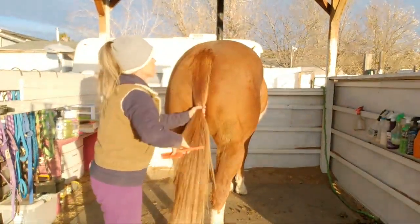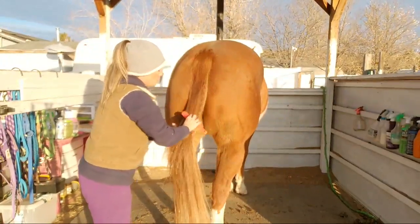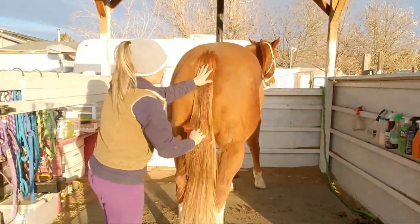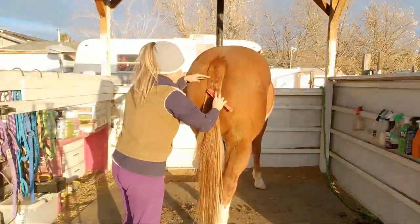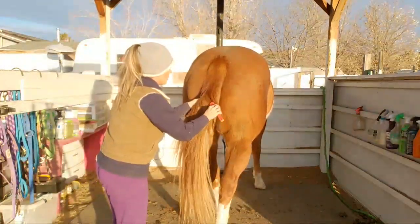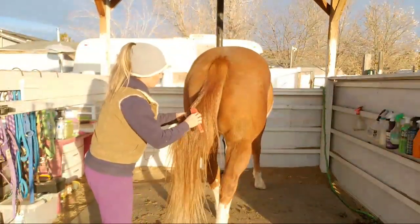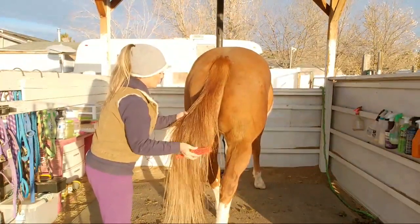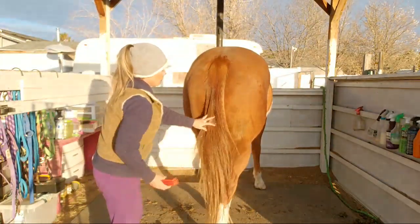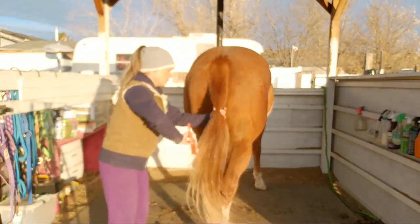For horses that don't like it — and he doesn't like to get his tail washed — as long as I've been using the warmer water hooked up to my bathtub he does better with it. Even with his sheath area, the last time I did it he let me do his sheath and was so good. I've tried it before and it's not that he's really bad but he just moves around, and with the warmer water he just stood there and was a very good boy.